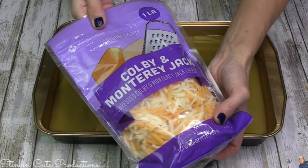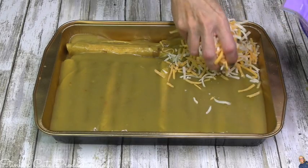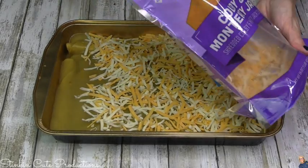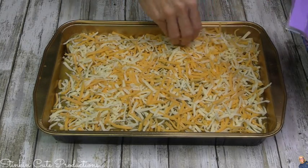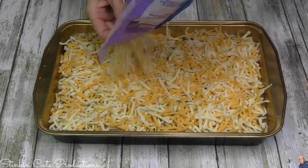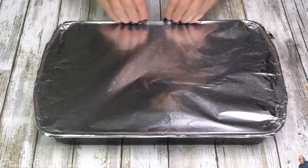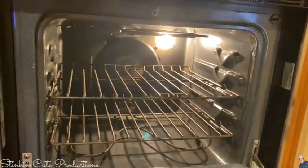I'm going to top this with some cheese. I'm choosing Colby Jack — you choose yours: fiesta blend, taco blend, whatever cheese it is that you like. This bag of cheese is the perfect amount; I actually used the whole bag on the top because I'm kind of a cheesy person. Put as much cheese or as little as you want. Now, because I don't want that cheese to burn, I'm going to cover this with some foil, and that's going to stop the cheese from burning.